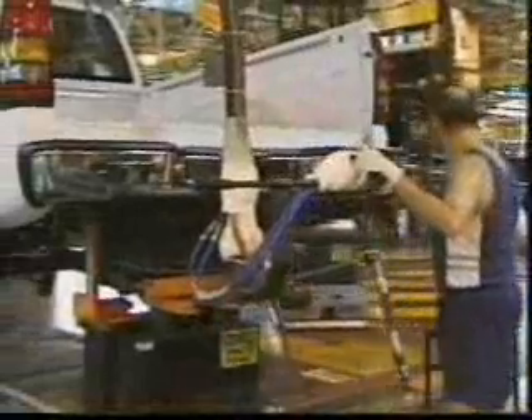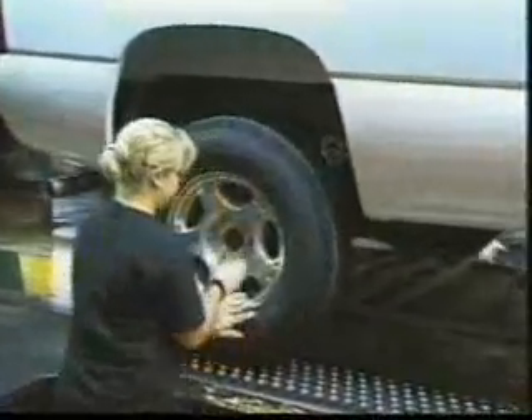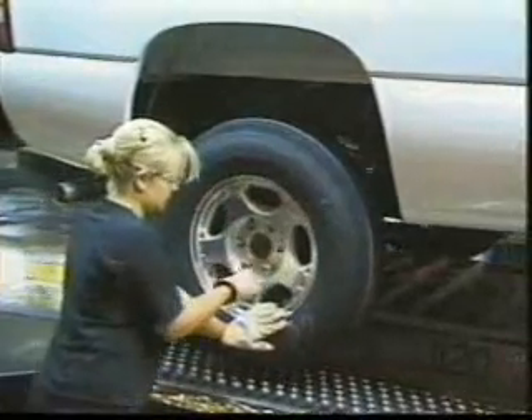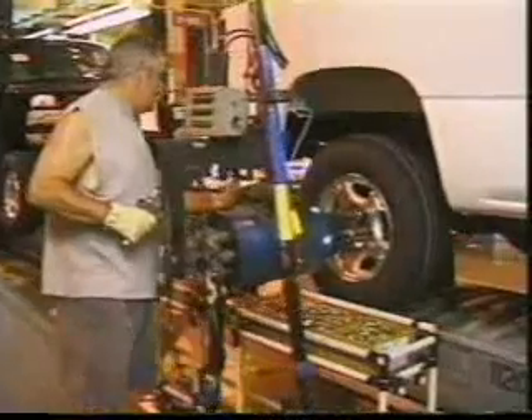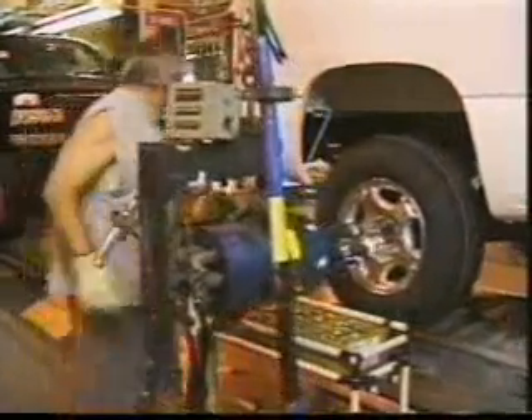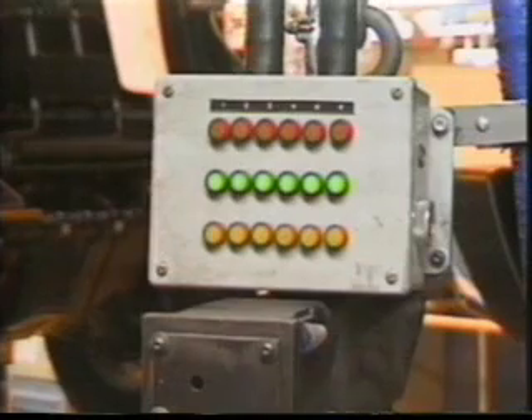Wheels and tires arrive at the assembly line from the tire room. Here we see a spare tire being installed. For the regular wheels, the tire installer starts three nuts when mounting the wheels. The next operator adds the remaining three and torques them down according to specifications using a multi-gun. Torque is monitored to ensure proper installation. A green light indicates that everything is okay, red is under torque, and yellow is over torque.